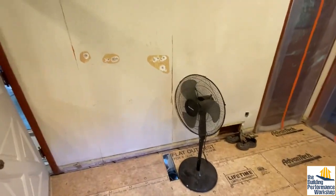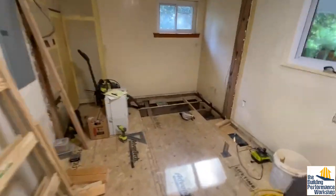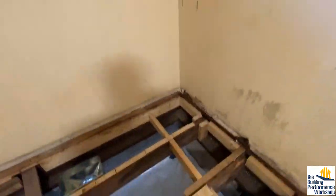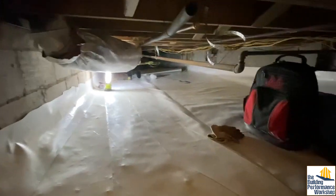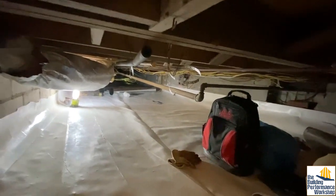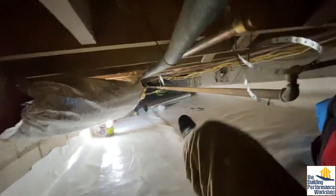Now I'm about to show you why you won't see a lot of videos about real-life applications of this — it's because we have to go down into the space where the real work gets done. Obviously this is not a really safe working environment for a human being, much less for carrying a bunch of film equipment around.